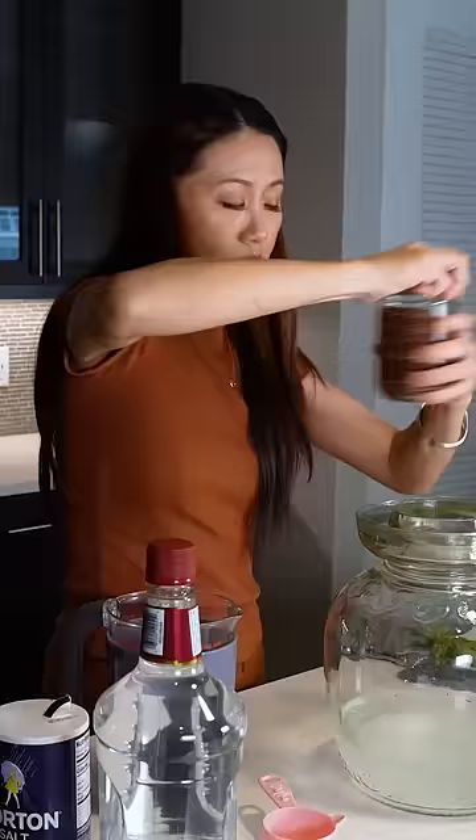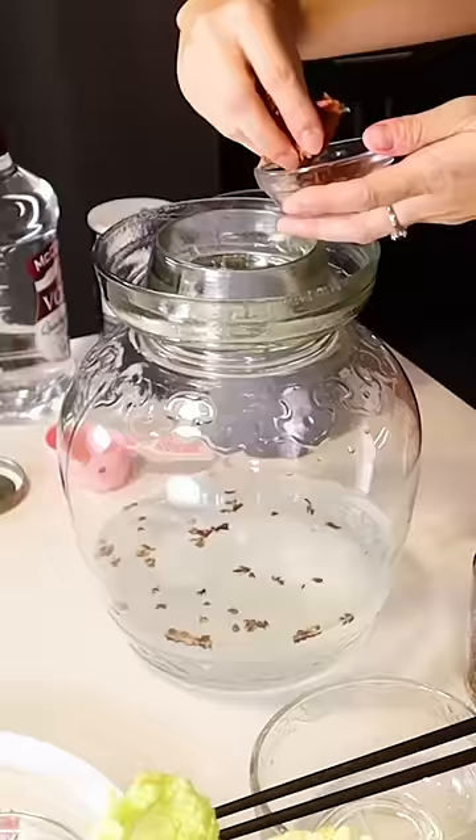So first we add some salt, Sichuan peppercorn, some dried chili peppers, and garlic.